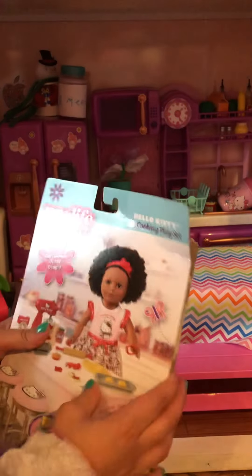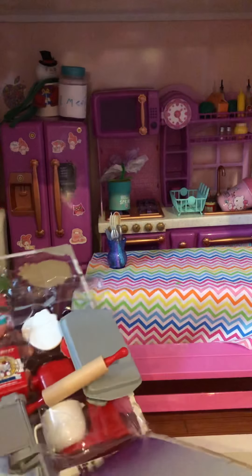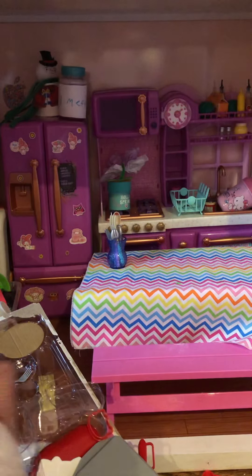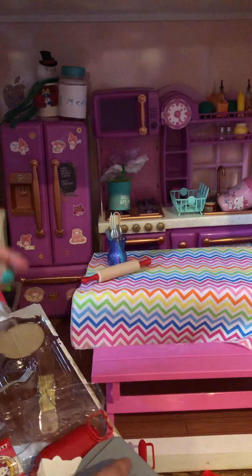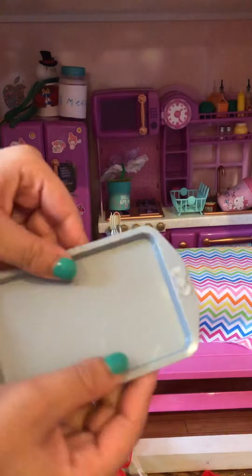So let's open it. This is the back of it. You can make pasta. There's a Hello Kitty doll. I also got a Hello Kitty doll — two for Christmas — that I'll be opening in another video. So this is what it comes with.